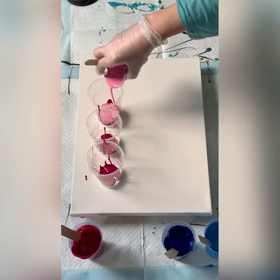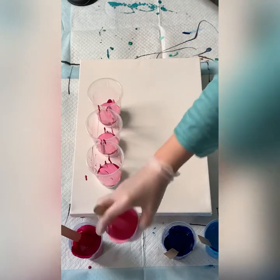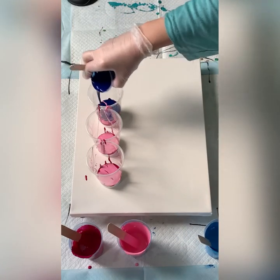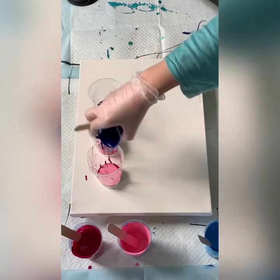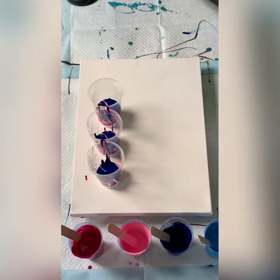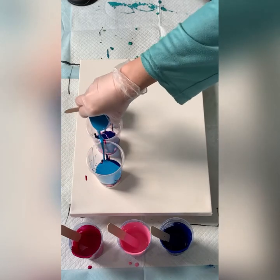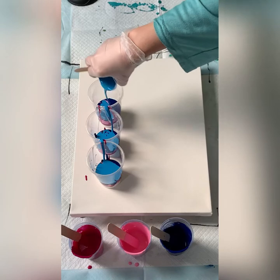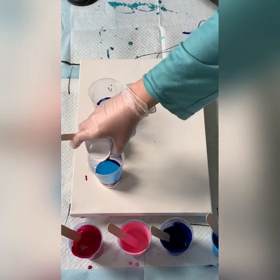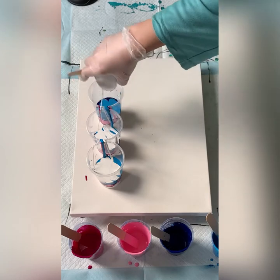Let's have a look. Let's try this — oh, my dark blue is slightly runnier than the other, slightly thinner. Let's start this end. I think they're going to be lovely together.